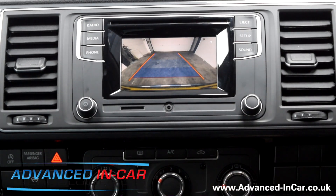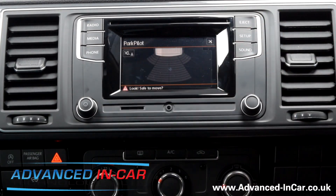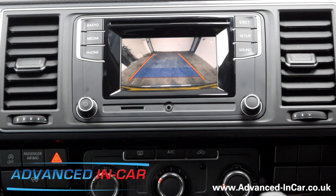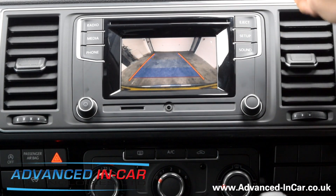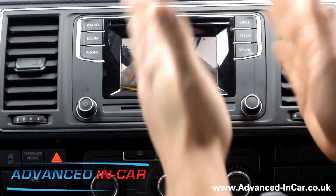If you pop it into drive, this van's got rear parking sensors so you get that display, and then you can pop it back into reverse and the image will flick over. So with the Composition Colour, we've got an aftermarket reversing camera interface with our own black mini wedge type camera — really good quality, looks very factory from the outside, with moving guidelines. If you've got the tailgate, you can get it as central as you can. The barn door version, you can still install this kit but it's going to be slightly off centre, so bear that in mind with the guidelines.